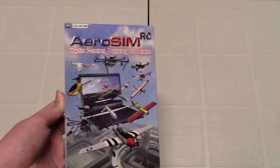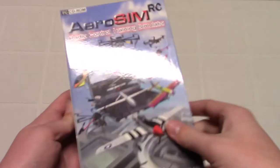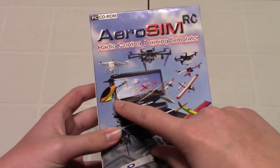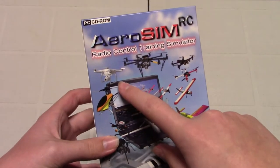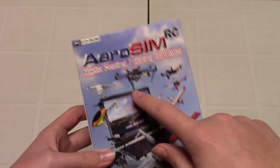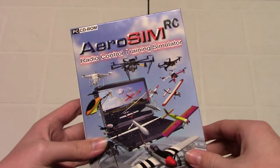This simulator features RC airplanes, as you can see. It has a helicopter, and it also features some quadcopters, such as the DJI Phantom 2 Vision, which is pretty neat. It has all sorts of other different quadcopters as well.